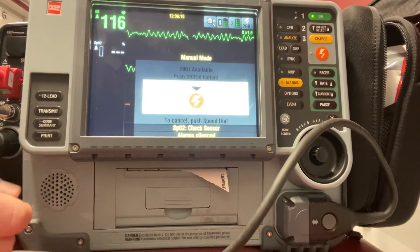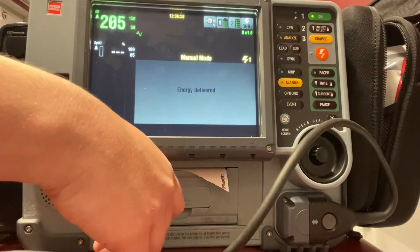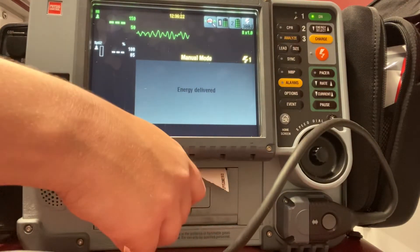I'm clear, you're clear, we're all clear. Go ahead and hit the shock button. Shock is delivered. And then we'll go ahead and resume CPR.